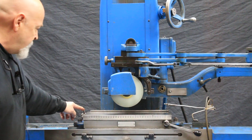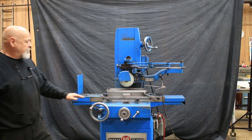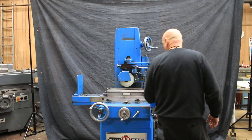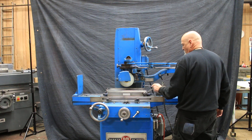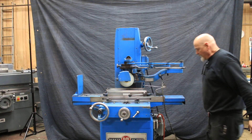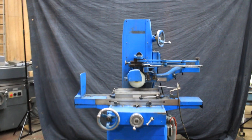Over here is a little magnet. You bring the table over and dress off your wheel — address the grinding stone. Of course, you've got a permanent magnet chuck. This is the on position, and that's off. That's a Walker Cermatic chuck — a very nice chuck.